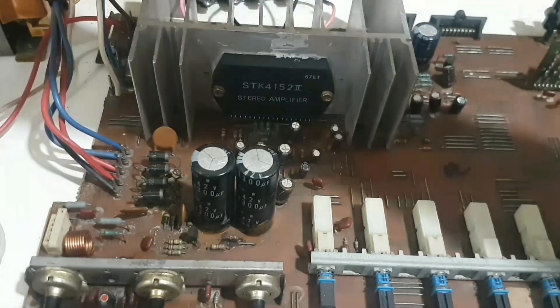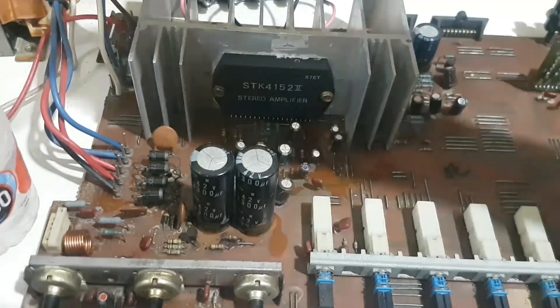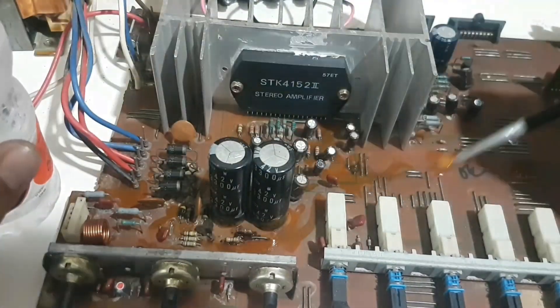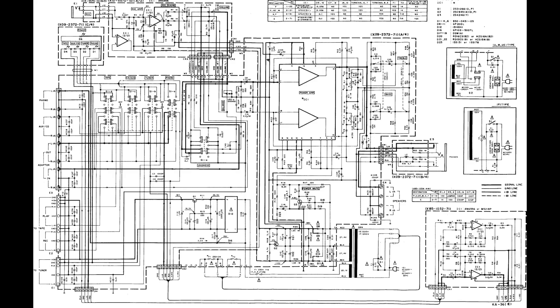I use mineralized water to clean the entire surface of the mainboard, because this water does not conduct electricity. Before the work is done, it would be nice to share the block and schematic diagram. I don't recommend cleaning the inside of the switch.